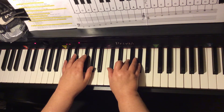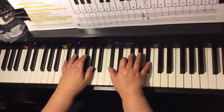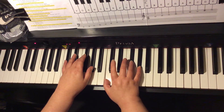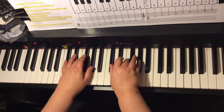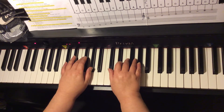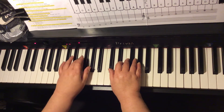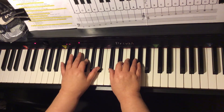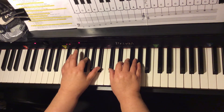The chord progression is: D-flat major, G-flat major, D-flat major, A-flat-7, D-flat major. We have the same chords in the left hand. D-flat, F, A-flat make up the D-flat major chord. G-flat, B-flat, D-flat make up the four chord, the G-flat major chord.